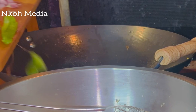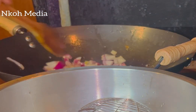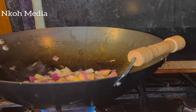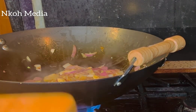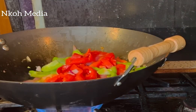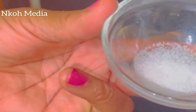Add the onion in the same oil. Fry the onion until it becomes translucent, then add the garlic and fry for about a minute. Then add the green bell pepper and red bell pepper. Combine very well, then add the salt — this is kosher salt, but you can use whatever salt you have.